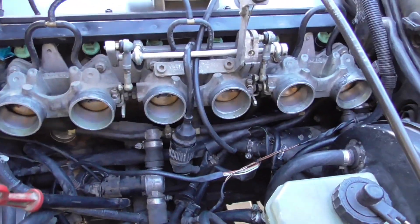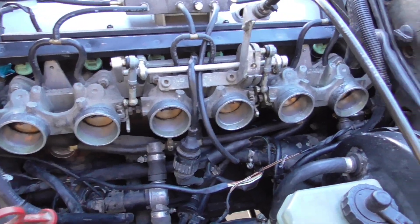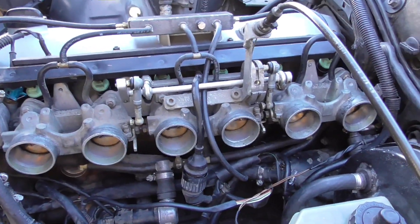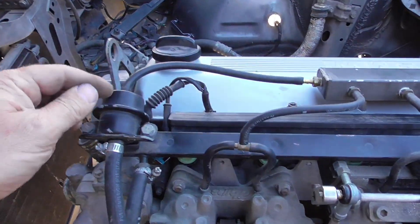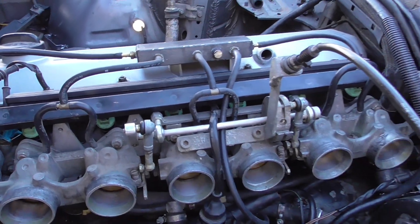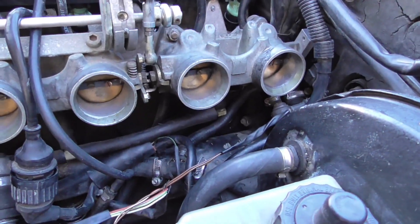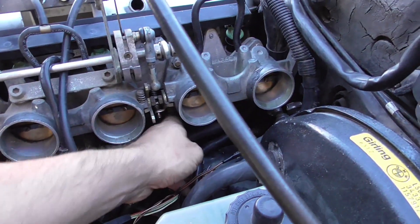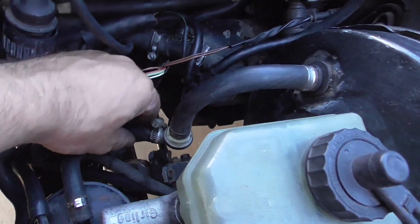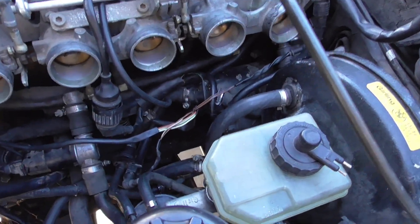The previous owner balanced and adjusted all these throttle bodies for the same flow for this engine, so I don't have to do that. This is where you connect the fuel pressure regulator. There's a nipple under the throttle body on cylinder number five that connects to the vacuum source, and that goes to the brake booster — so the brake booster has a vacuum source.